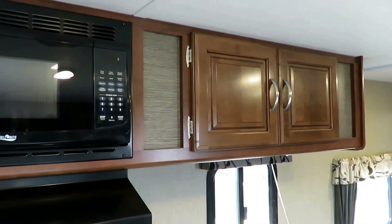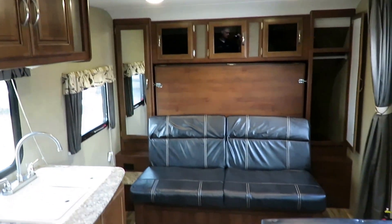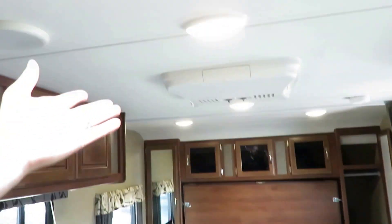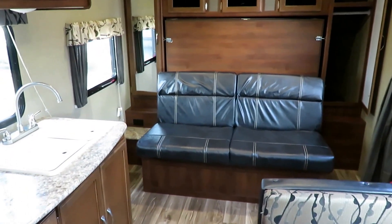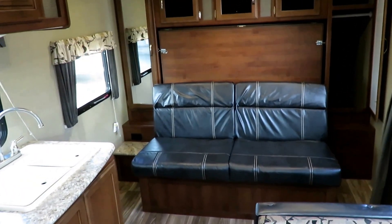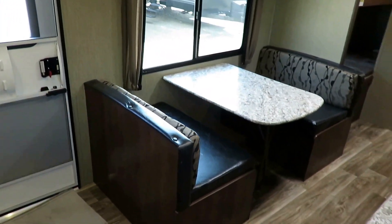Everything is in the place that it needs to be. Everything matters — it's everything you need and nothing you don't. That's the whole story of Passport all day long. Even the nicer LED lights and stuff like that. We've got a nice entertainment system I haven't got to yet, so we'll come back to the Murphy bed in just a second.